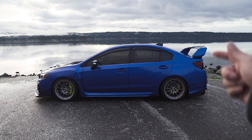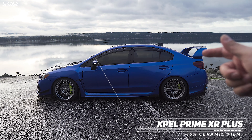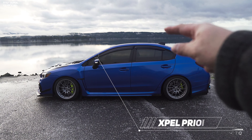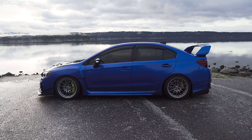Before we start this video, I got something done on the car that you guys were giving me so much crap about. Can you guys tell already what it is? I finally got my windows tinted. This is XPEL Prime XR Plus — I think that's the name of it. It's a quite pricey tint but I think it's worth it. It's a nice heat rejection film.